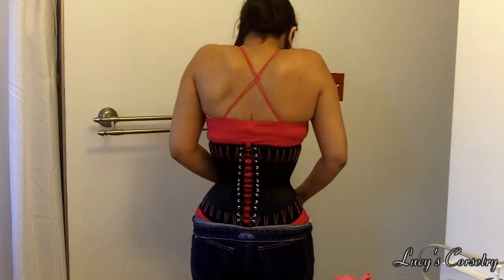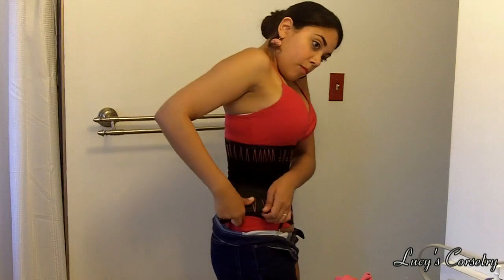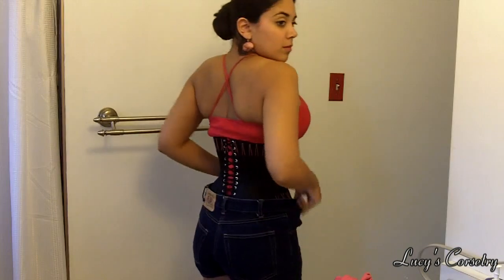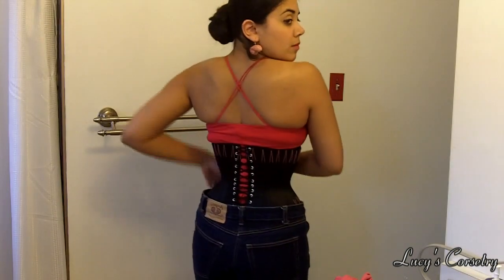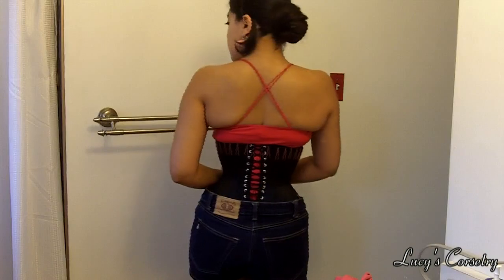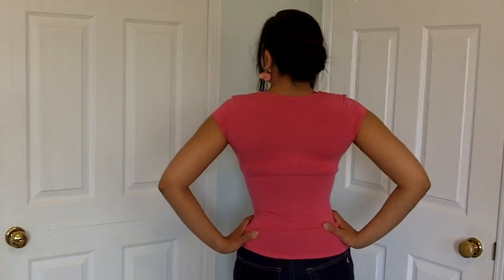If you can't get this down the first time, don't give up and keep practicing. Using mirrors definitely helps, as does doing some upper body exercises to strengthen your triceps and shoulders so you don't get fatigued in the middle of lacing. When done properly, you can see that the back looks incredibly smooth. You can also pair this technique with a good quality liner or bra to combat the muffin top.